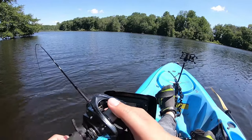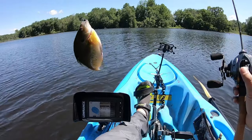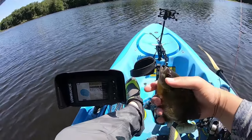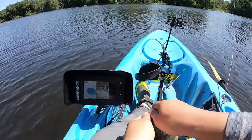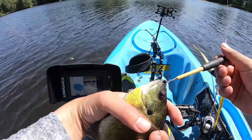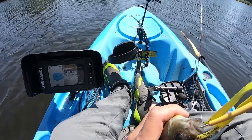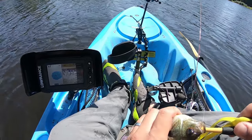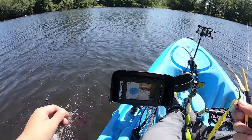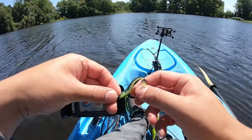First fish! I felt the whole rod shake. Oh damn, he choked that one — you can't even see my lure anymore. Let me just take my de-hooker. Small old guy. And you know what's most important? My bait is still on here.